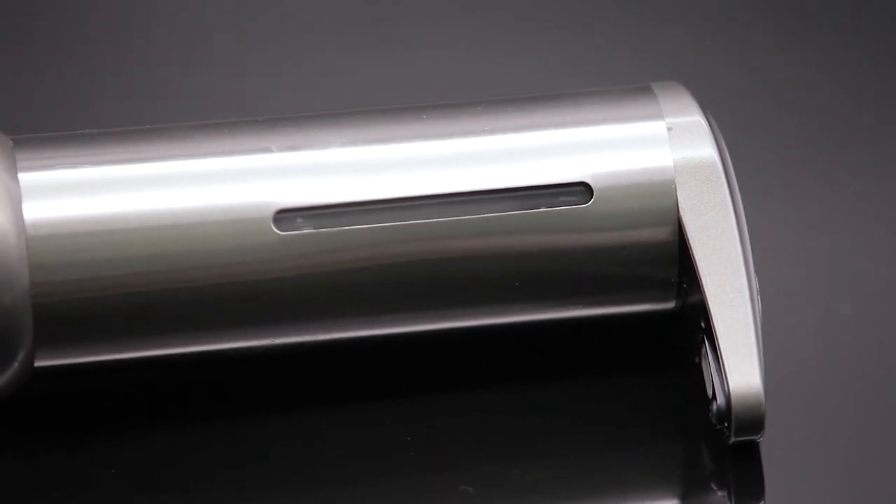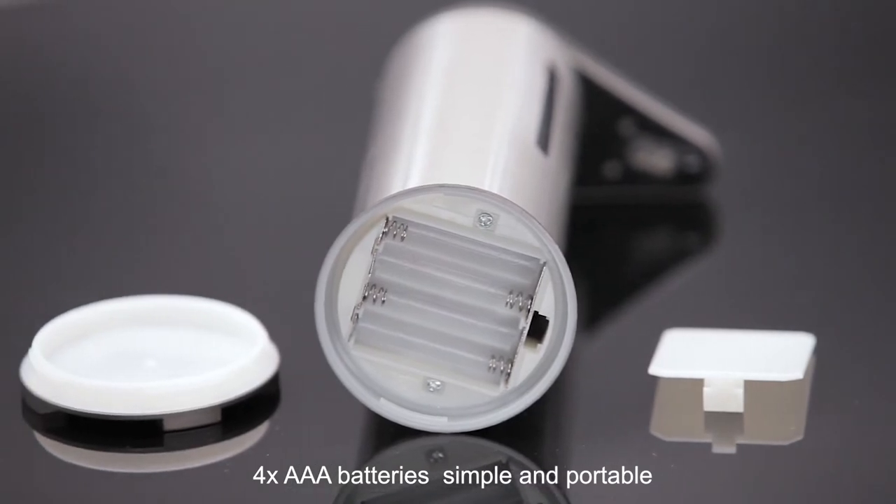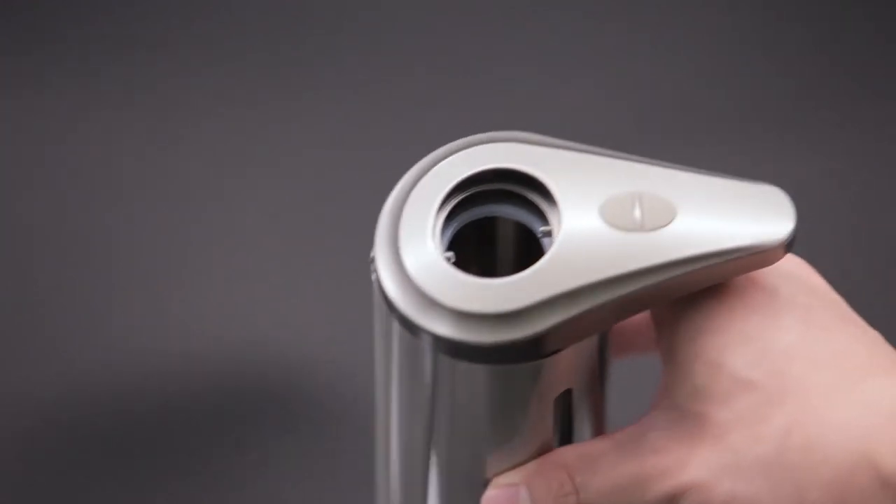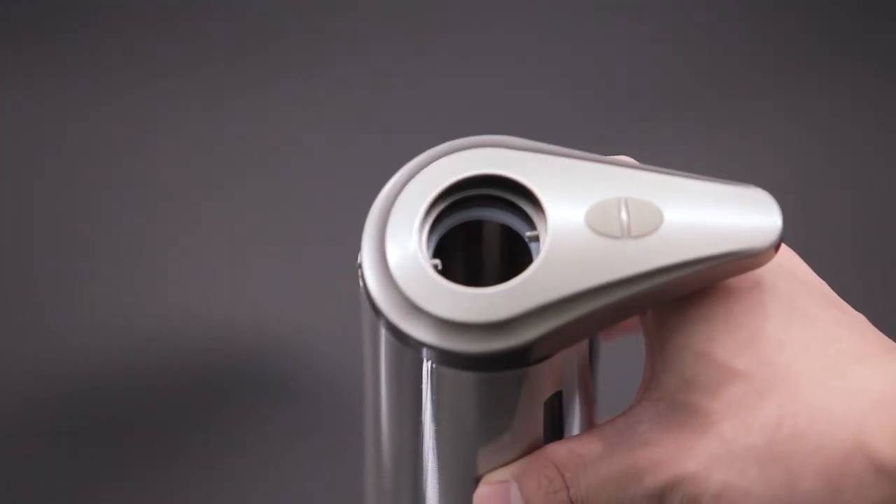3. Adopt infrared sensor probe. 4. Clear windows to see the hand sanitizer volume. 5. No need to plug in, only need 4 pieces AAA batteries, simple and portable.